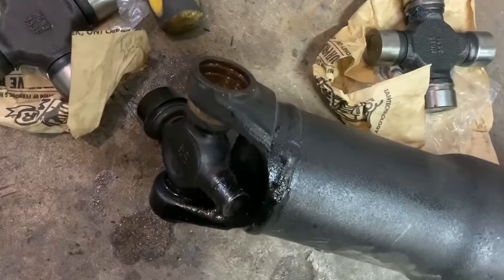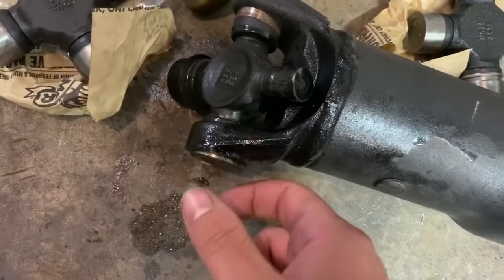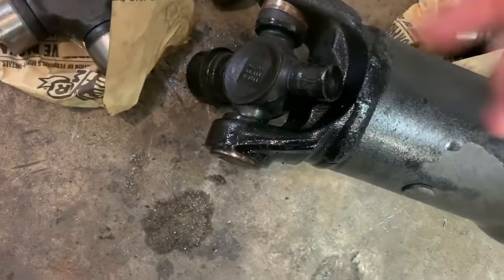We got that pounded down a little bit. Basically what we're trying to do is get this side to come out completely, then grab it with a pair of pliers, pull it off, hit it the opposite way, pull that off, and then it'll slide out.